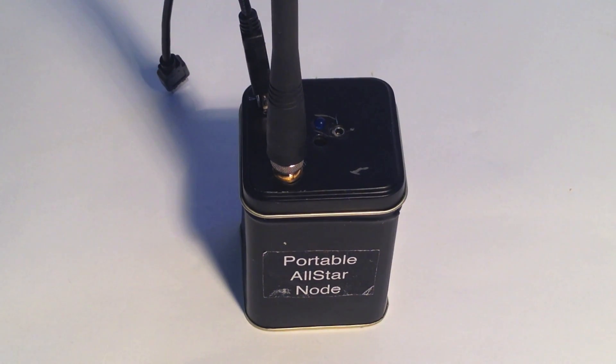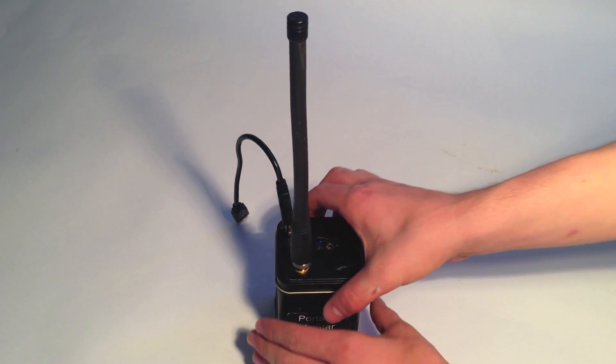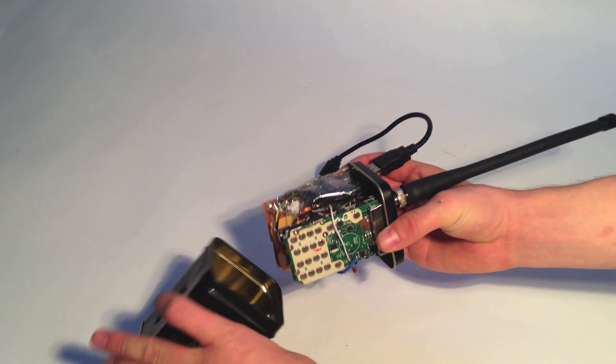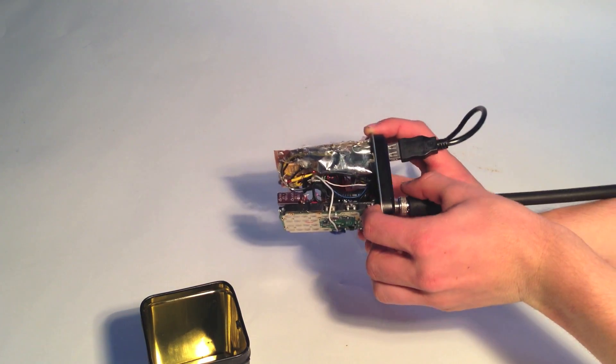Here is a node I built for under $75, which only required two Baofeng radios and a modified sound card, and plugs into the computer with AllStar Link installed.